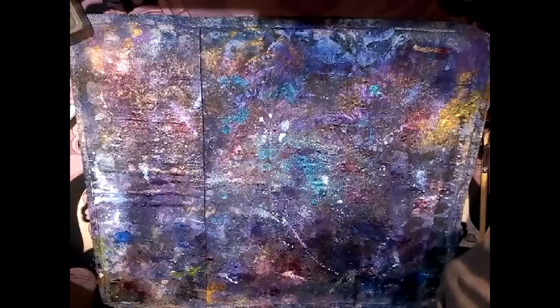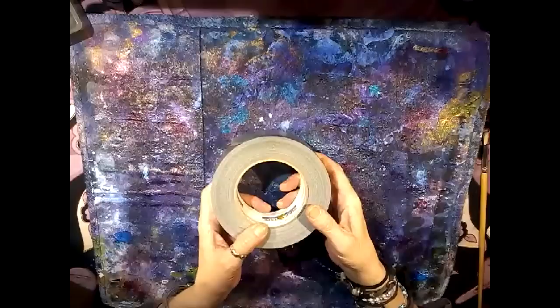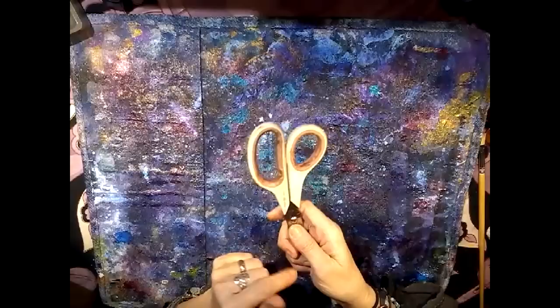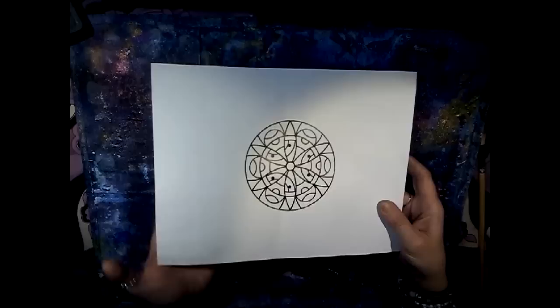Okay guys, before we get started, let me show you some of the things that you're going to need. Definitely you're going to need some old CDs — DVDs do not work, so make sure that you get CDs. You are going to use some duct tape. If you don't have duct tape, you can use masking tape but it doesn't work quite as well, but it will work. You're going to need a mandala pattern from the internet — you can Google mandalas and find millions of them, and I just Googled one that's about CD size.